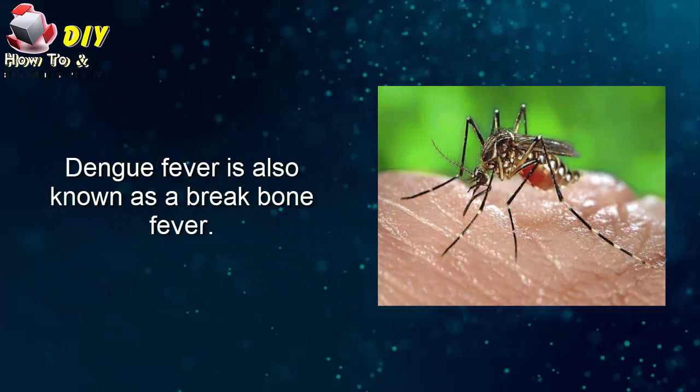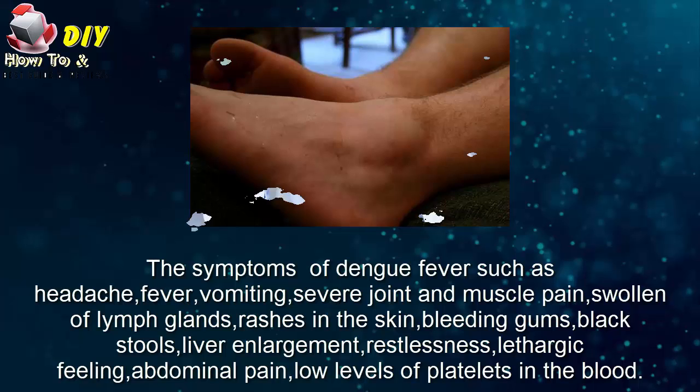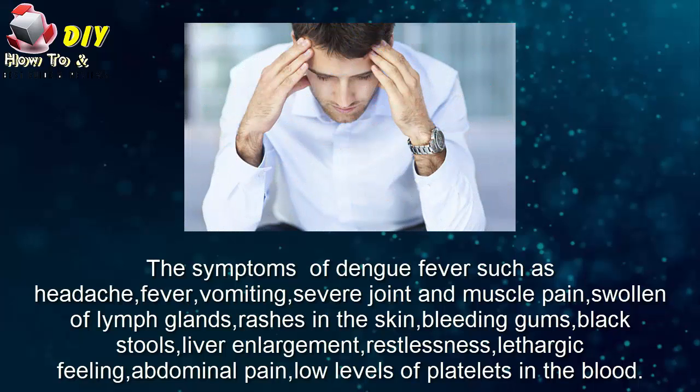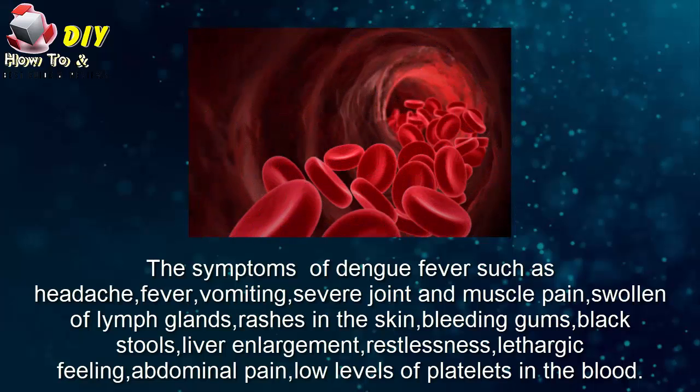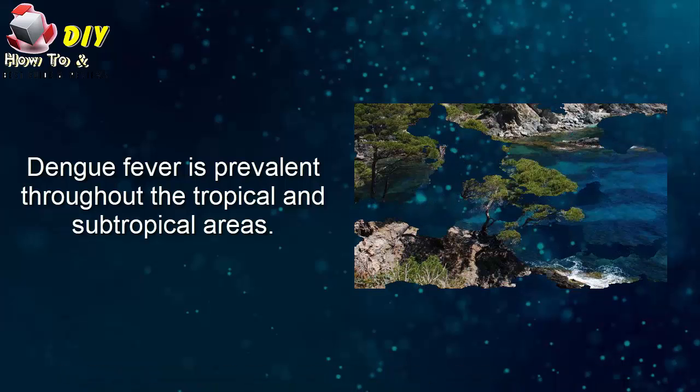Dengue fever is also known as break bone fever. The symptoms of dengue fever include headache, fever, vomiting, severe joint and muscle pains, swollen limb glands, rashes on the skin, bleeding gums, black stools, liver enlargement, restlessness, lethargic feelings, abdominal pain, and low levels of platelets in the blood. Dengue fever is prevalent throughout the tropical and subtropical areas.